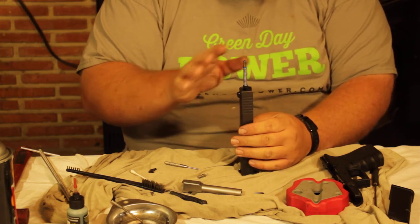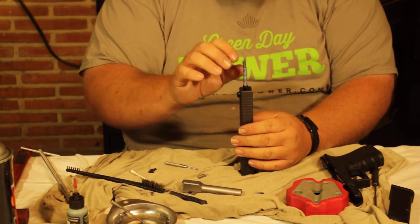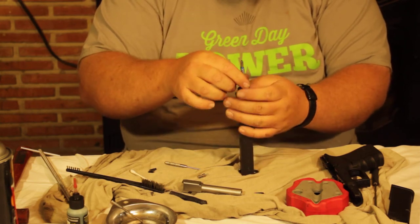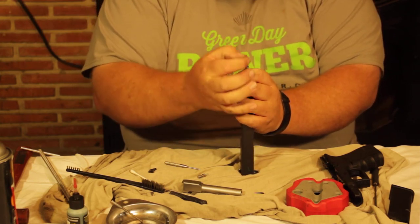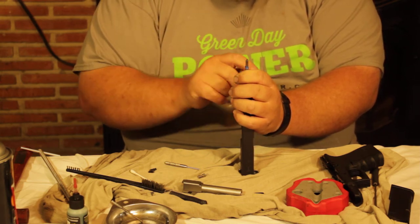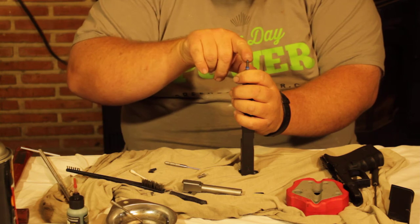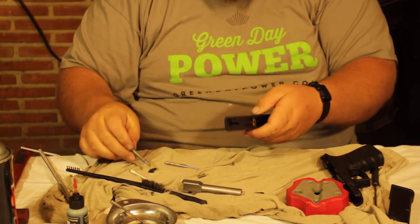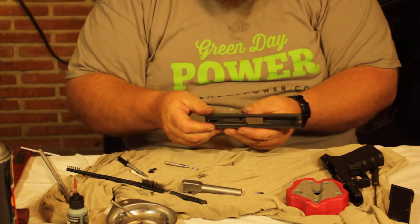Once the firing pin is completely dry, put it back together: stuff it back down, pull down on the spring, and put the two little cups back on — there are two little wedges that fit in there. At this point, check the firing pin tip to make sure there are no chips, then proceed to reassemble.